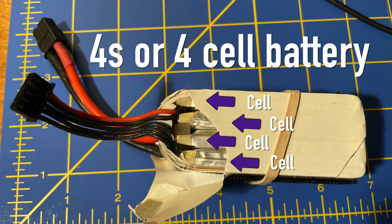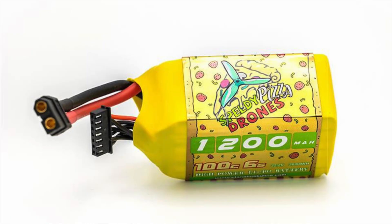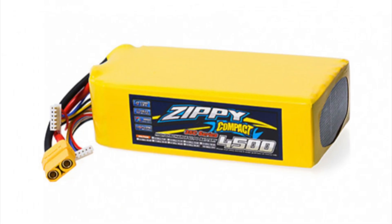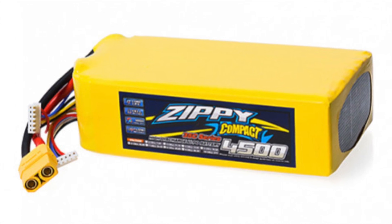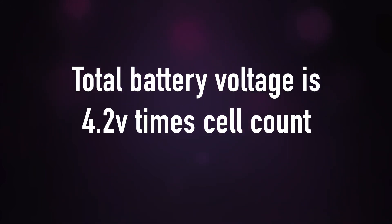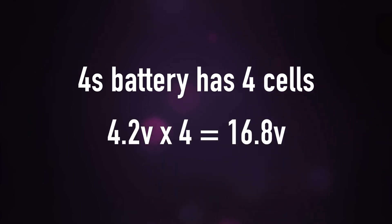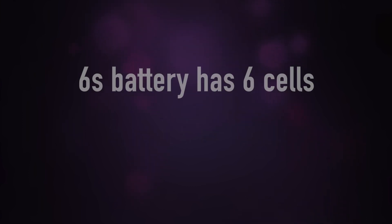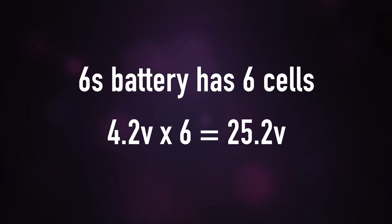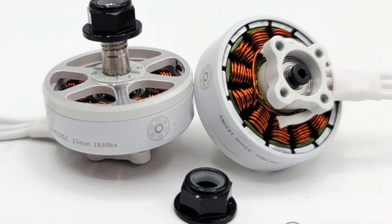Drone batteries come in all sorts of shapes, sizes, cell counts, connector types, and more — everything from the very small single-cell batteries for a tiny whoop to a very large 6-cell battery often used in drones with 5-inch propellers. When you add multiple cells together to create a bigger, more powerful battery, the voltage of the entire battery is multiplied by the number of cells. For example, a 4S battery, which contains 4 LiPo cells in series, would have a maximum charge of 4.2 volts times 4, or 16.8 volts. A 6S battery would have a maximum charged voltage of 25.2 volts. The more voltage you have, the faster an electric motor will spin, which is also why it's important to pair the right RPM motor with the right battery voltage.